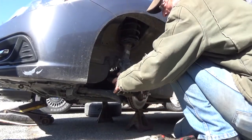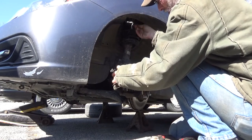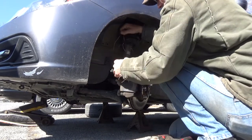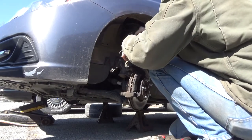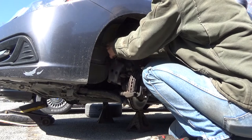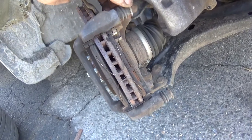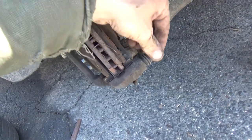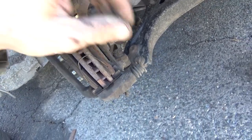Always remember that when you're removing your caliper, grab something you can hang your caliper on — hang it up over the spring from above. Never want to let the thing hang freely. When you get the caliper bracket off, make sure that your slides go in and out nice and easily. If there's any binding at all, slide these boots back, clean them up, re-grease them, and put them back in.